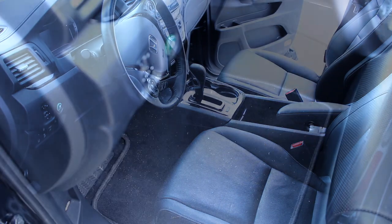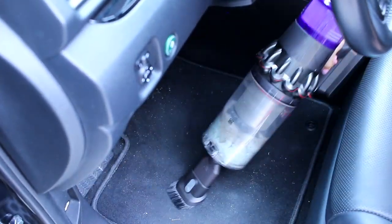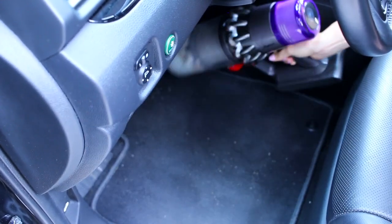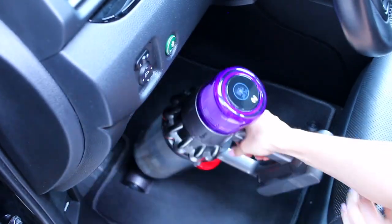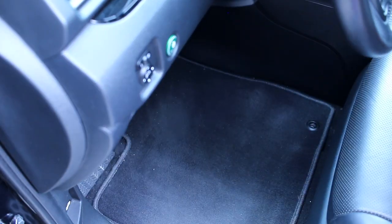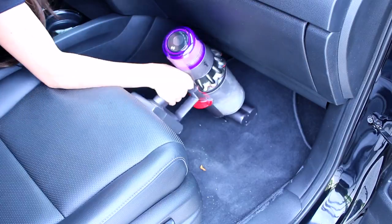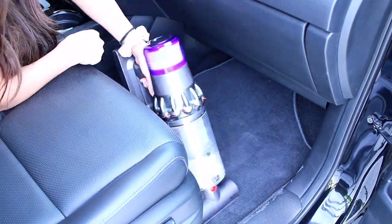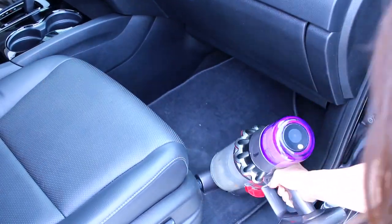I also wanted to mention — we use WeatherTech floor mats in the back seat all the time since we have Forrest, and in the front seat we only really use those in the really messy seasons like fall and winter when it's snowy and slushy. That way the regular floor mats that your car comes with don't get ruined. Actually I think these are an off-brand from Amazon — they aren't as expensive as the real WeatherTech brand — so a very random tip that hopefully some of you find useful.